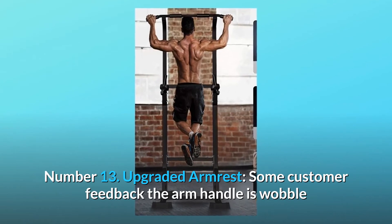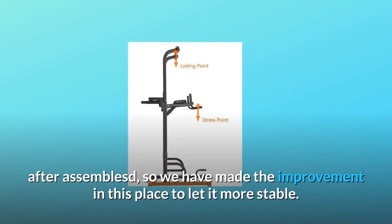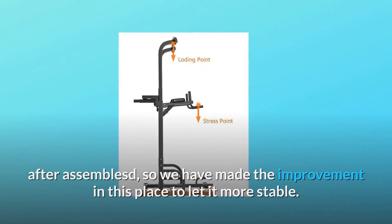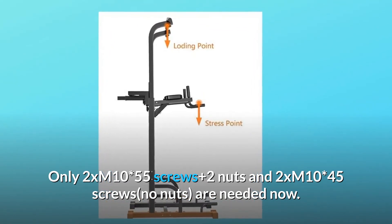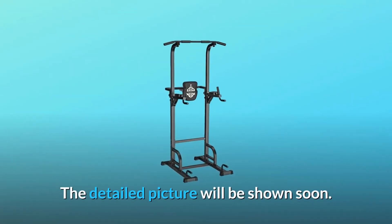Number 13: Upgraded Armrest. Some customers reported the arm handle wobbles after assembly, so we made the improvement to make it more stable. Only 2x M10x55 screws plus 2 nuts and 2x M10x45 screws — no additional nuts — are needed now. The detailed picture will be shown soon.